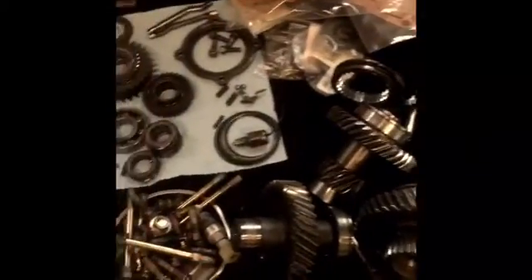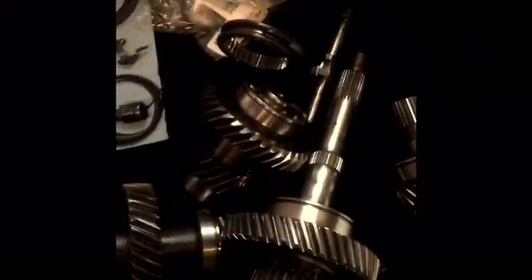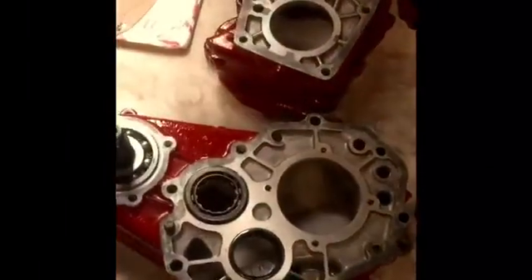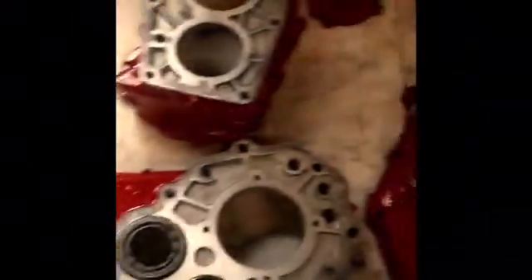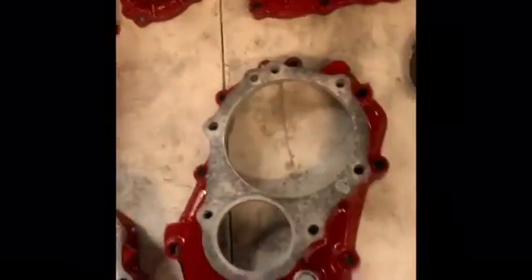Here's the case we're working with today. Gears are out, everything's been inspected, bearings have been cleaned, gone through the parts washer. The case has been inspected again. The bearings that are in there have been looked at. I already installed the front output. The case has been machined. A little bit of paint to make it look good and add some horsepower for our customers.